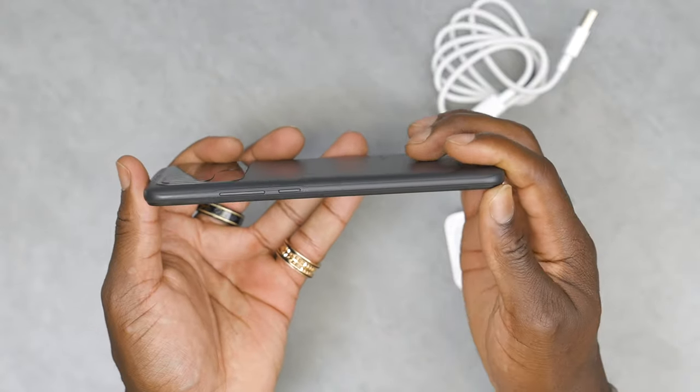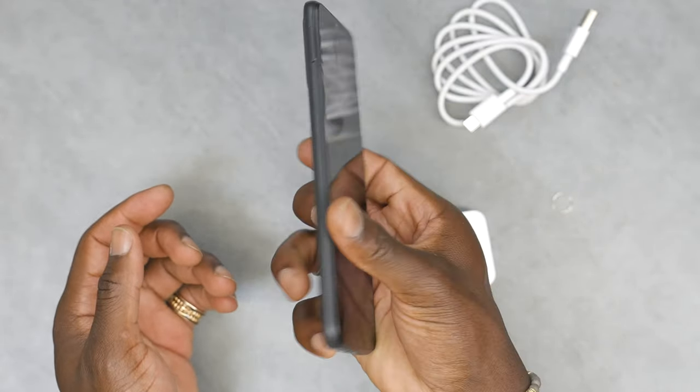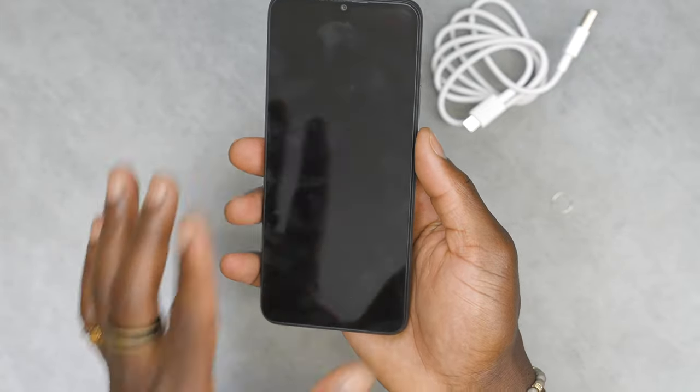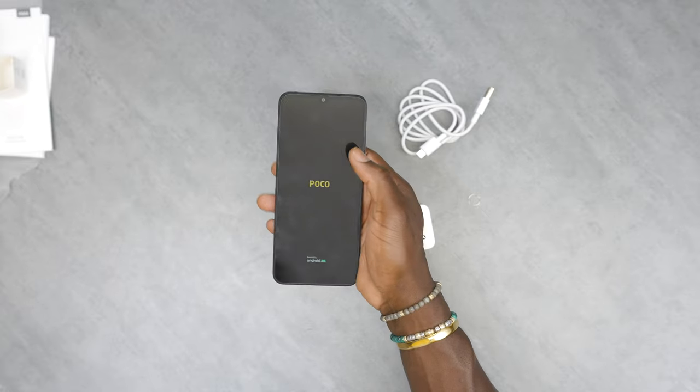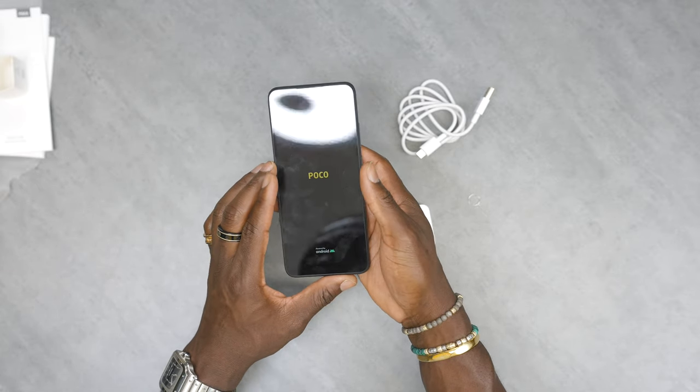It's a slim profile — not too thick, not bulky. It feels pretty smart in hand, and I'm still impressed that they've managed to stick a 6,000 mAh battery in here. And that is a five megapixel camera at f/2.2 on the front.